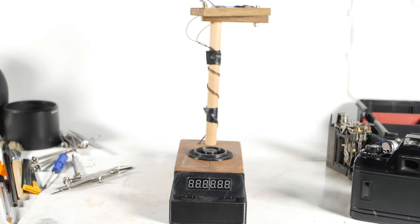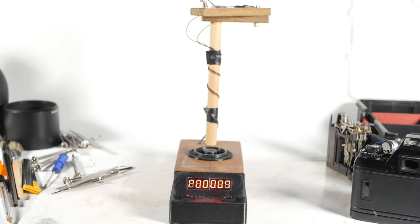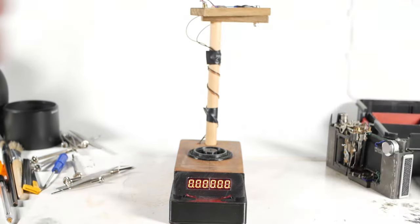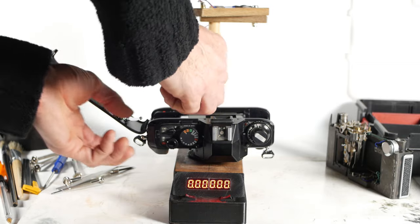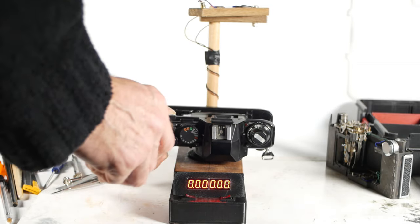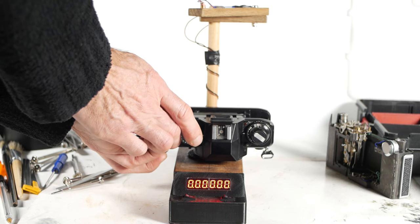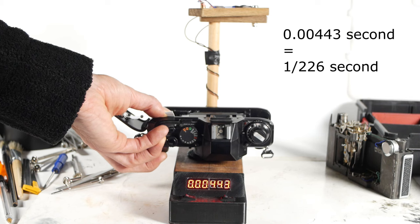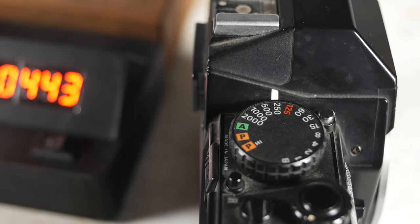The timer has a laser on an adjustable bracket at the top and a photo transistor at the bottom. I just sit the camera on the unit with the back open and fire the shutter, and it gives me the shutter speed as a decimal. I'll use this Nikon F301 to demonstrate because it has relatively accurate speeds. I stick a bit of plastic in it to make it think the back is closed, turn on the laser, and fire the camera. We get a reading of 0.00443, which equates to 1/226th of a second. The camera is set to 1/250th, so that's close enough for me.